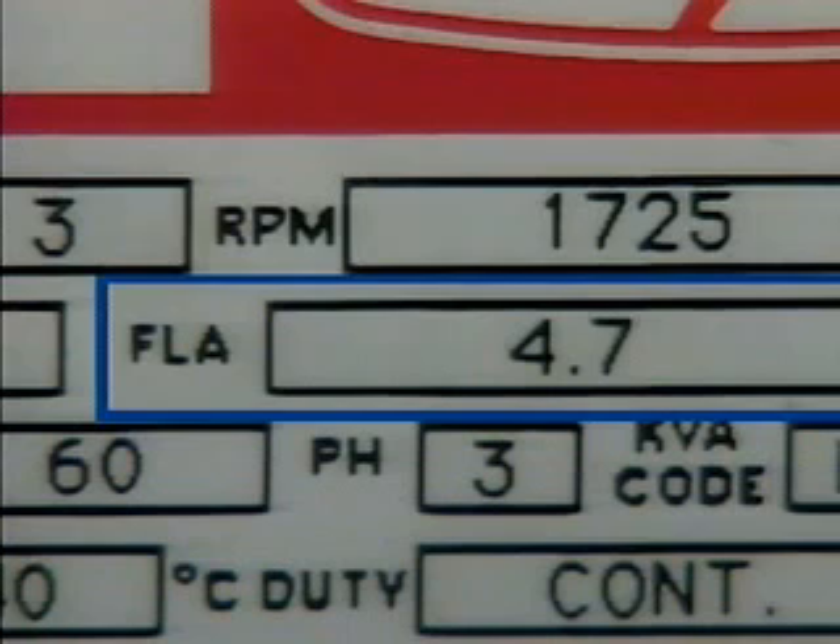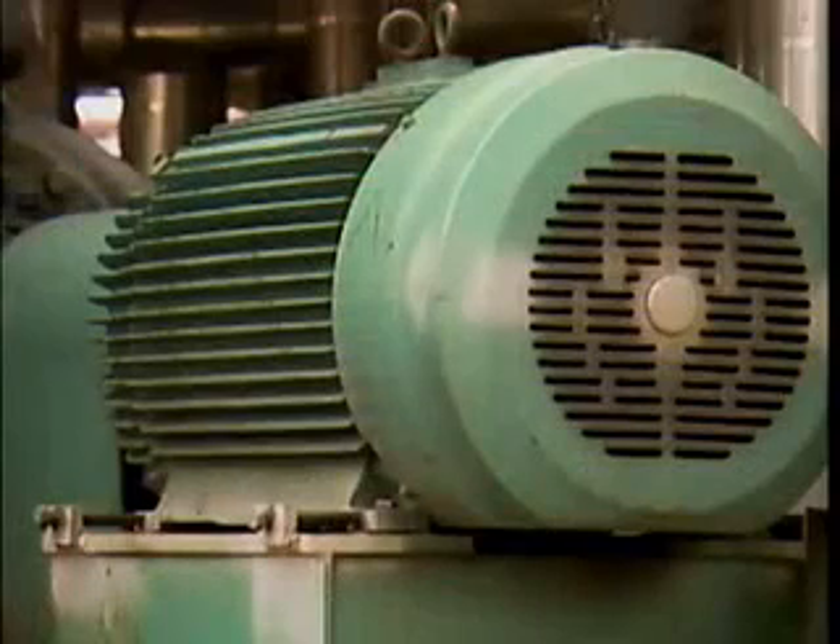The current rating is the amount of current the motor can draw during normal operation without being damaged. The amount of current a motor actually draws usually varies over a range. The amount of current drawn at any one time depends on the load on the motor — in other words, how hard the motor is working.